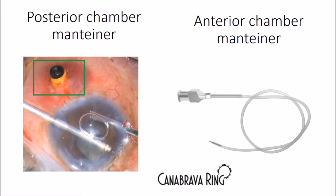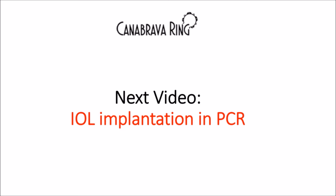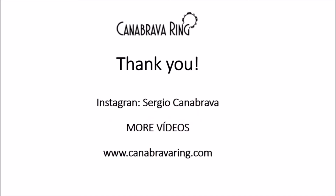Another point is the anterior chamber maintainer and posterior chamber maintainer. Every cataract surgeon needs both devices — believe me, you will need them at least once in your career. The next video will cover IOL implantation in posterior capsule rupture. Thank you for your attention. More videos are available at canabravalink.com or on my YouTube channel. See you in the next video.